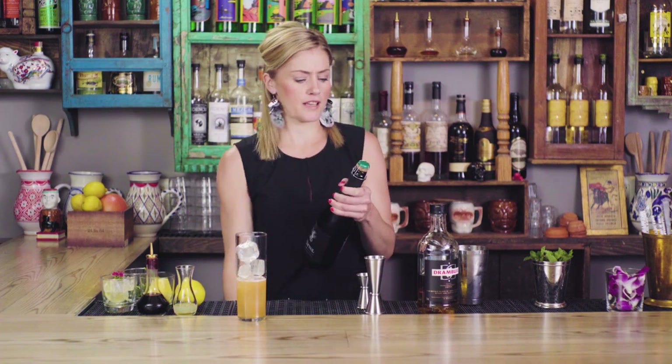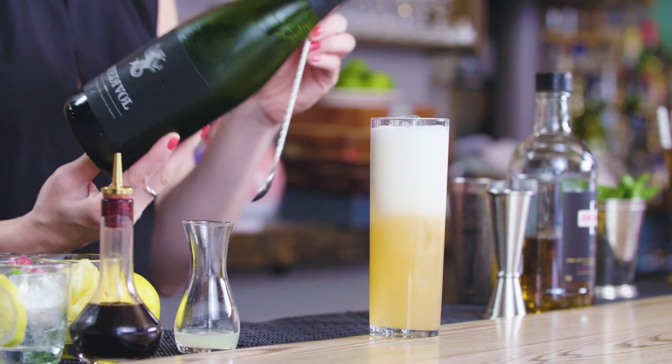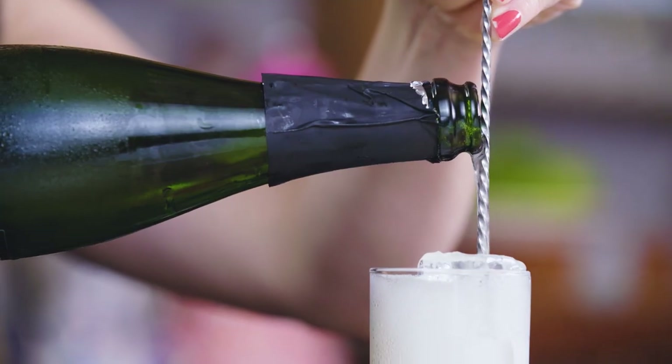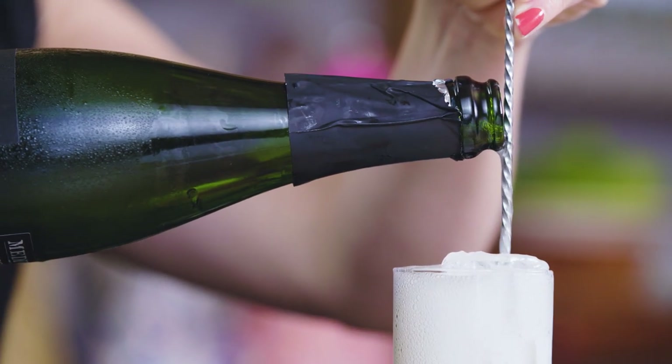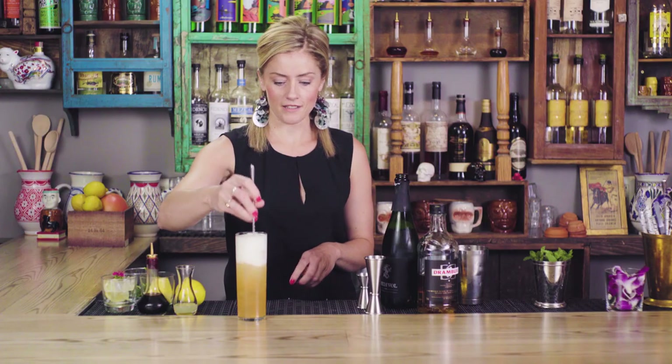You can use champagne, prosecco, cava — anything that's on the drier side. The sparkling wine will react with the fresh fruit, so it might froth up a little. One trick is to pour down your bar spoon — it controls the froth so the first sip is nice and balanced, and really integrates the ingredients.